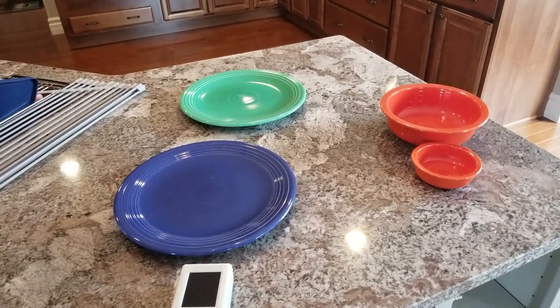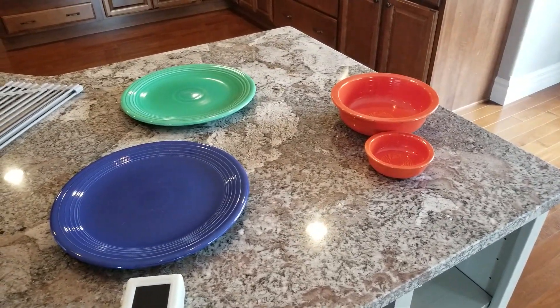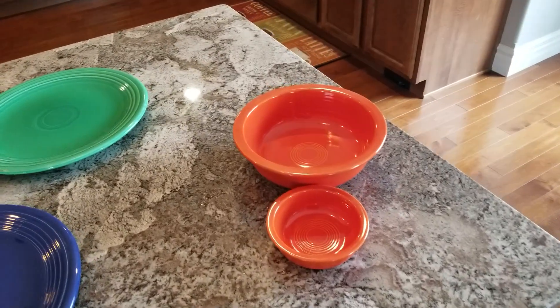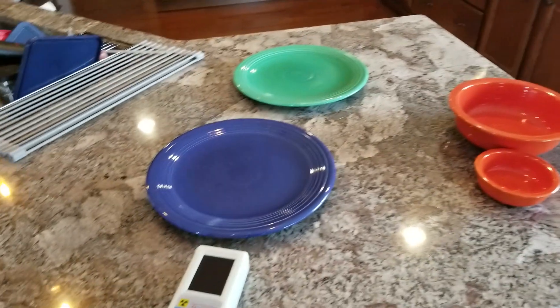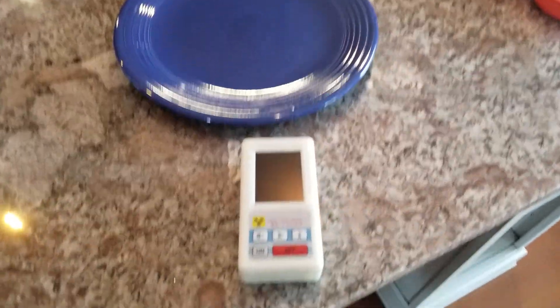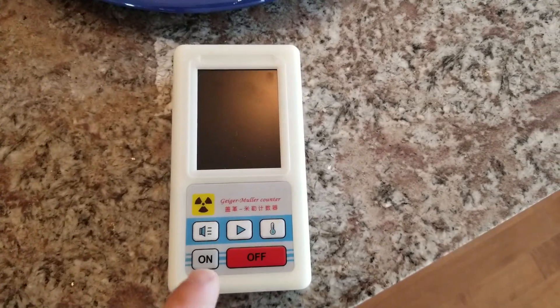These were originally produced in the 1930s. The popular ones with collectors now are these orange ones — they're called radioactive red, and I'll show you why in a minute. Here's a radiation detector I bought on Amazon.